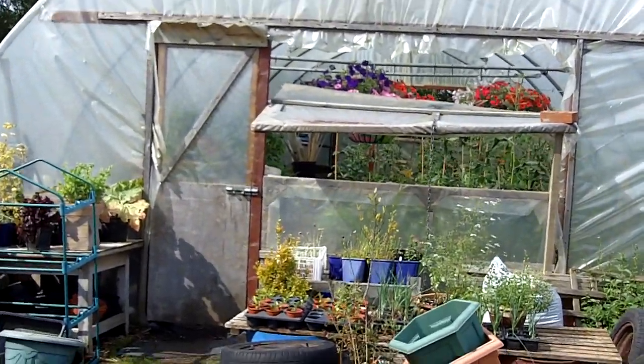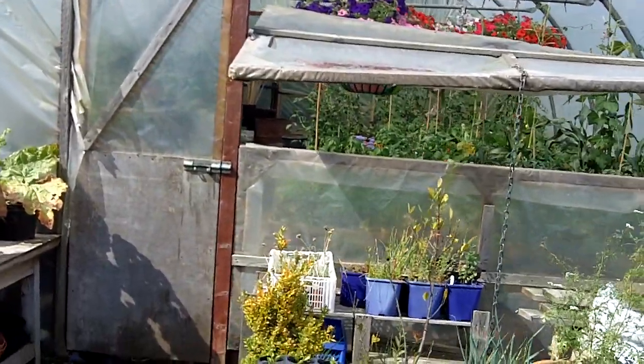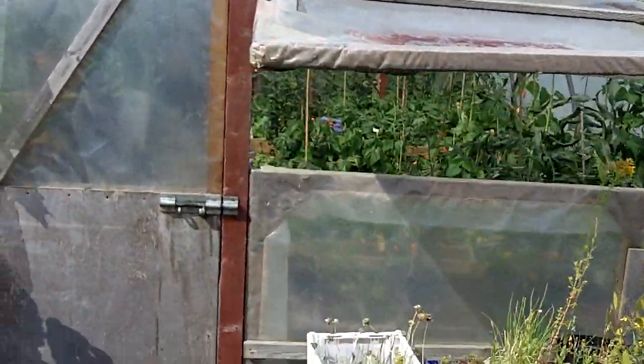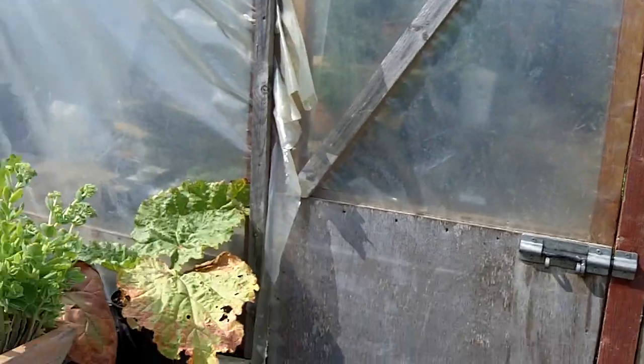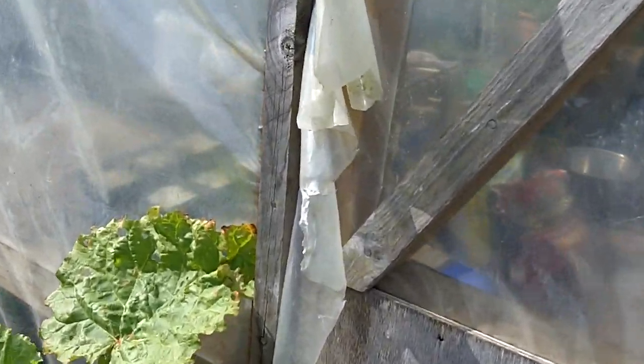Hi everyone, Mark again. It's been a few weeks now since we were last up to the polytunnel, so today the sun's shining and I thought I'd give you another quick tour around the polytunnel so we can all see how things are getting on.